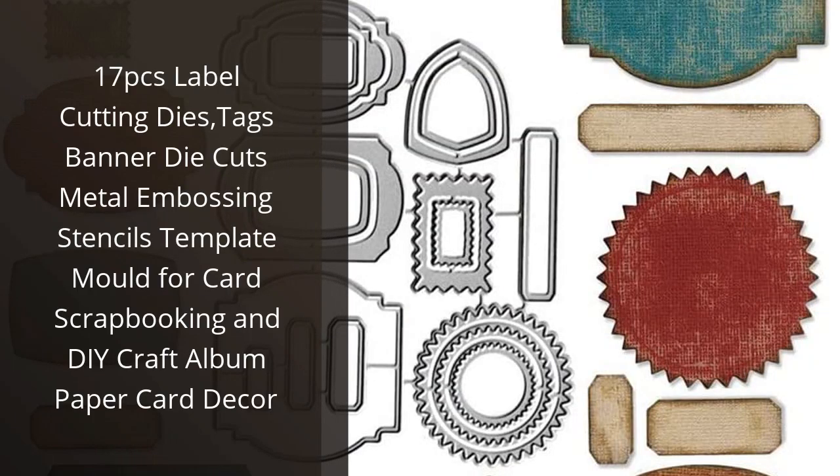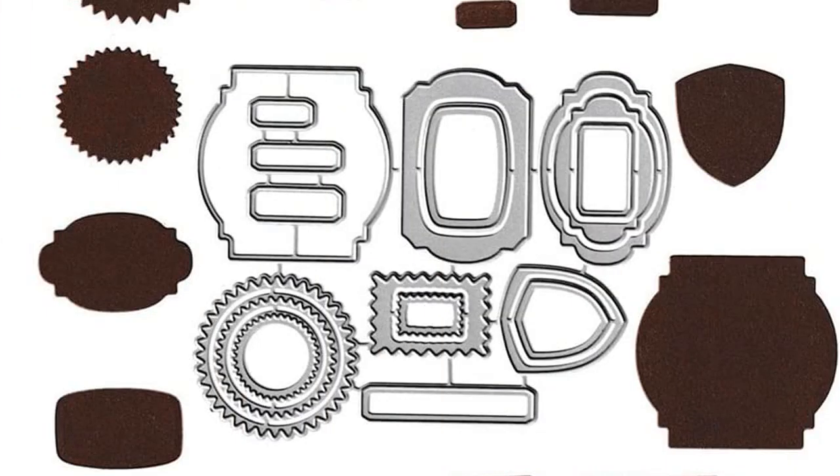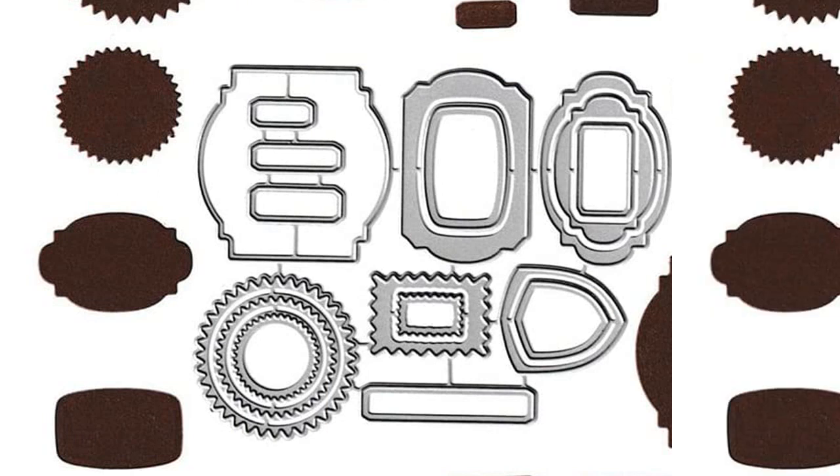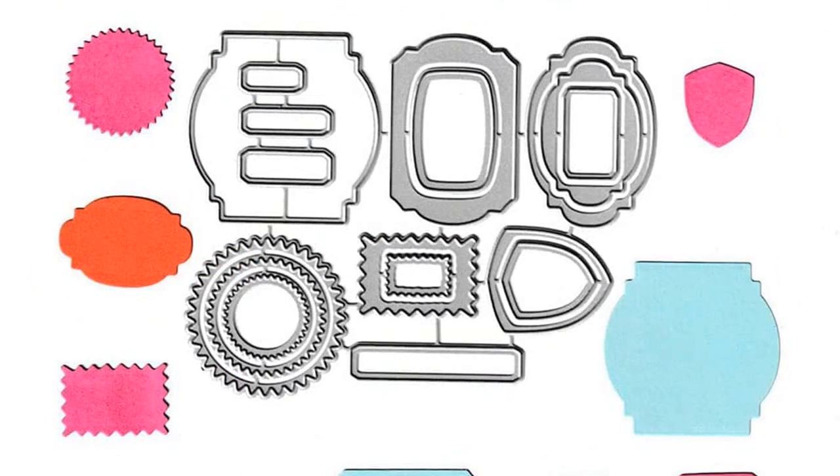I recently purchased the 17 pieces label cutting dies, tag spanner die cuts, metal embossing stencils, template mold for card scrapbooking and DIY craft album paper card decor, and I'm really impressed. The quality of the product is outstanding, with sharp edges and intricate details. It's so easy to use.